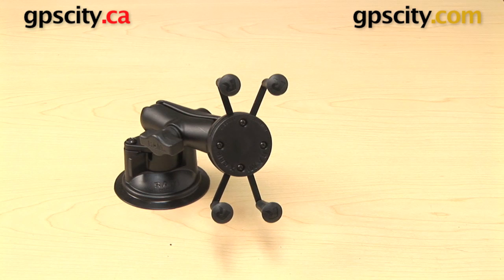So there you go. That is a quick look at the RAM Mount X-Grip Locking Suction Cup Mount in use. This is the Ram-B-166-UN7.